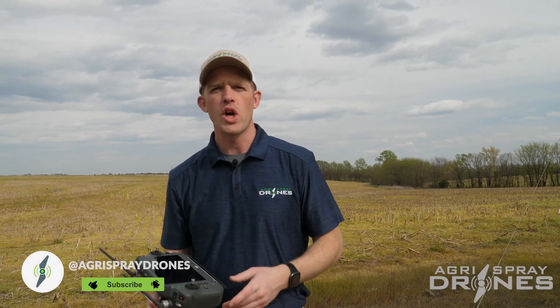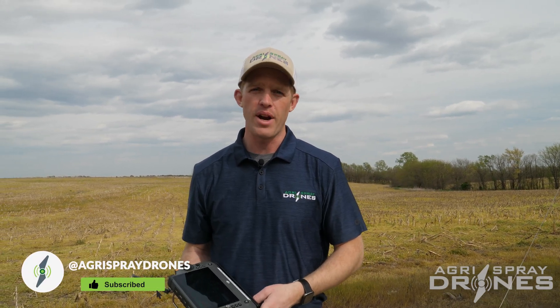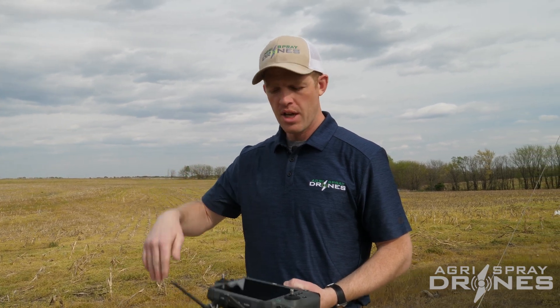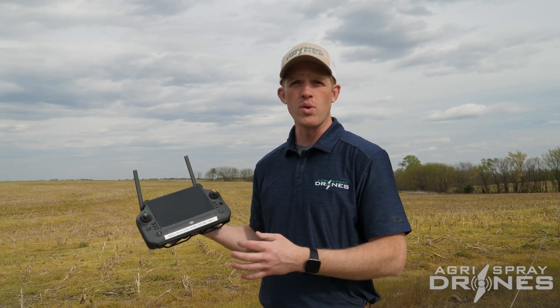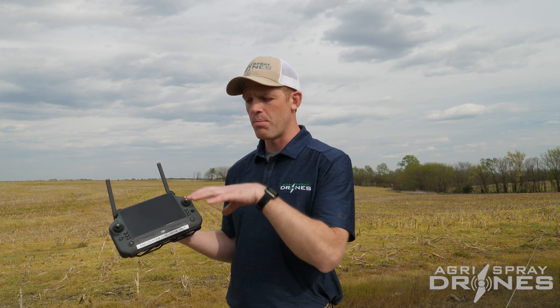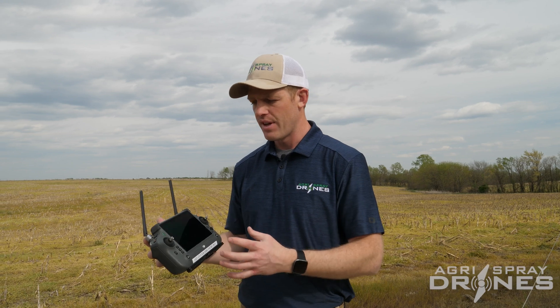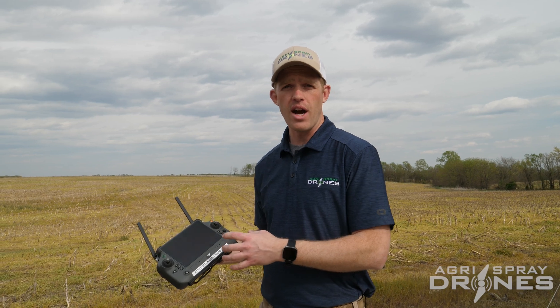Taylor here with Agrispray Drones. We're going to show you how to do the 2D flight route mapping with the Agris T40. 2D mapping uses the camera on the T40 — a 12 megapixel camera with a gimbal so you can point it down — along with the hardware, software, and remote to take images the drone captures, process them, and stitch them together so you have a real, live updated image of the area you want to operate in, without relying on Google Maps imagery.